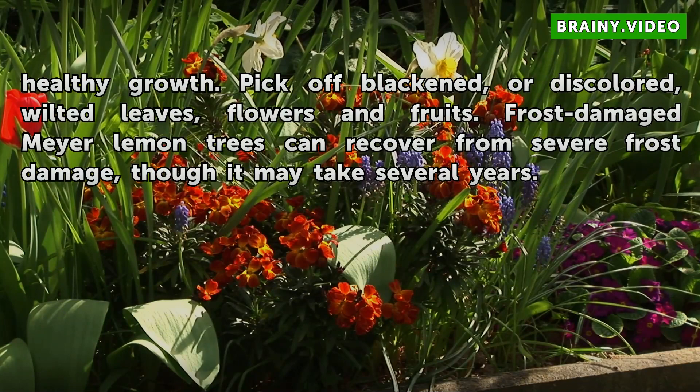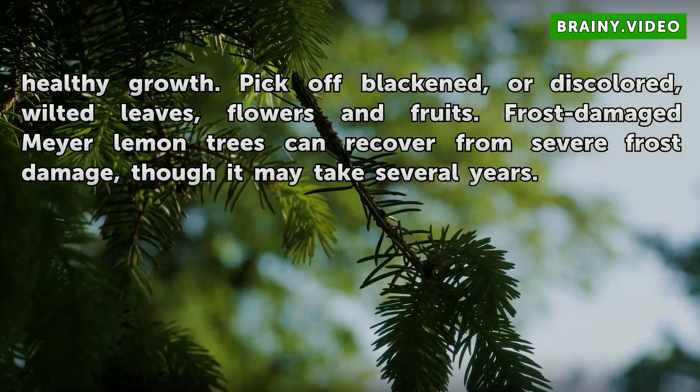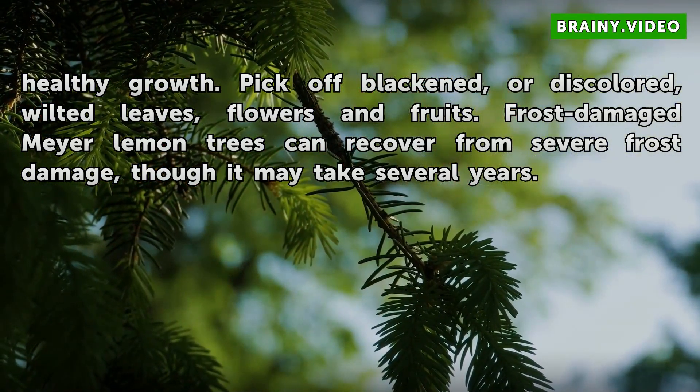Pick off blackened, discolored, or wilted leaves, flowers and fruits. Frost-damaged Meyer lemon trees can recover from severe frost damage, though it may take several years.